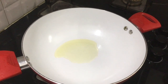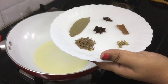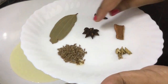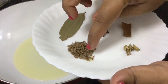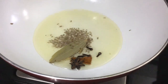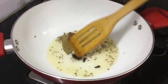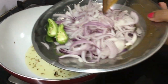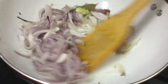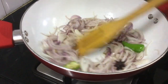Add 1 tablespoon of oil and 2 tablespoons of ghee. First, let's put the spices in the pan: 1 piece of cinnamon, 4 cloves, 4 cardamom, 1 bay leaf, 1 star anise — cut it a little bit for a nice flavor.